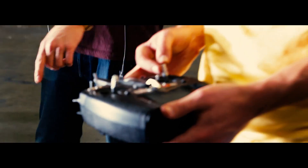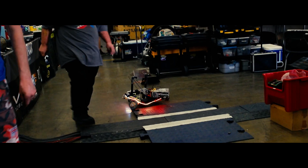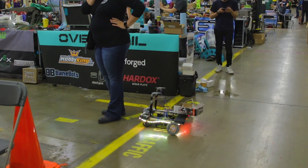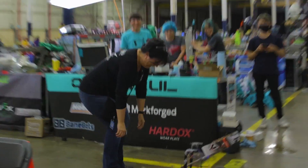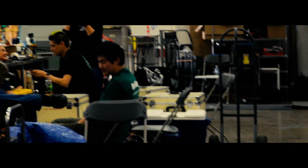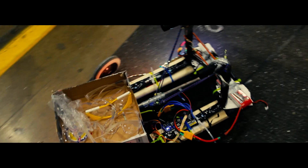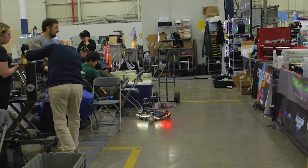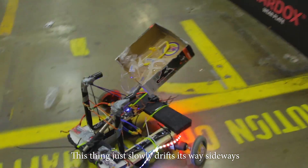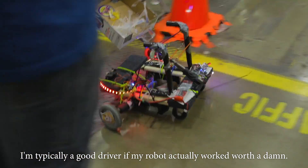How did we end up with a bunch of little kids following us through? Did we put the wheels on crooked like that? I have no idea. Hey, she's not wearing safety glasses. Excuse me, ma'am, please put on a pair of safety glasses. You see that guy right there not wearing safety glasses? That's forward. Hey Tommy, put your safety glasses on. This thing just slowly drifts its way sideways. It's typically a good driver if my robot actually works with it.